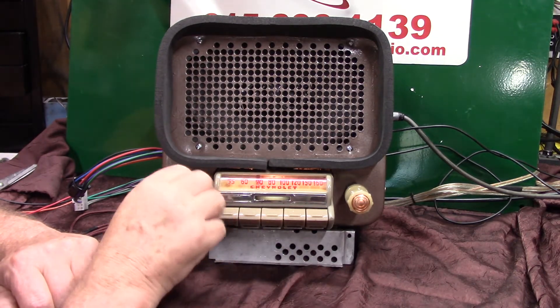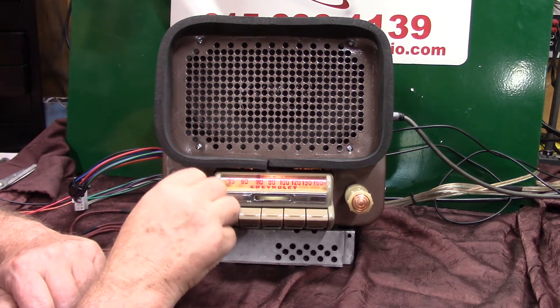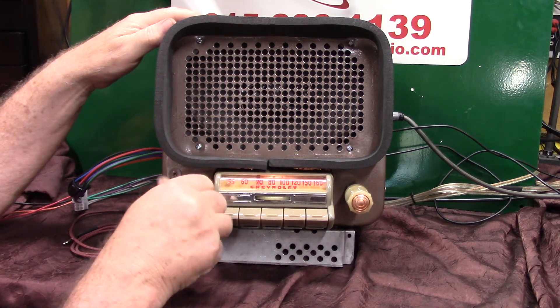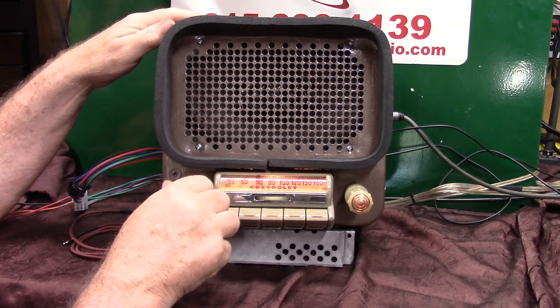To go to AM radio, just turn the radio off and right back on. AM radio — want to know the station? One, two, three — AM 650. Turn it off and right back on and it takes you right back to FM. One, two, three — FM 89.5.